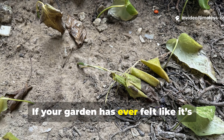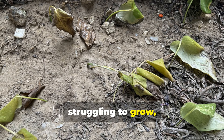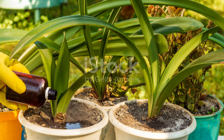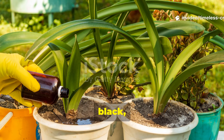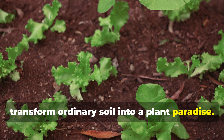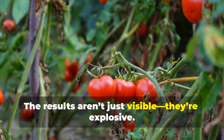If your garden has ever felt like it's stuck in slow motion, struggling to grow or yielding tiny underwhelming crops, then listen closely. There's a thick black microbe-packed liquid that can completely transform ordinary soil into a plant paradise. The results aren't just visible — they're explosive.